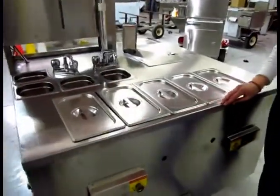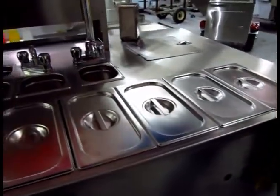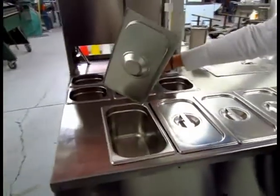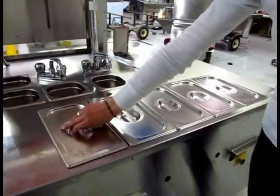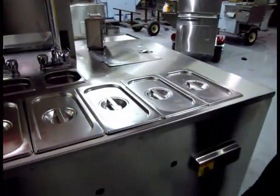The cart itself is built out of heavy duty food grade stainless steel. On top here we have five steamers. You can use hot dogs, sausages, fried onions, and whatever else that you might want to serve for your customers.